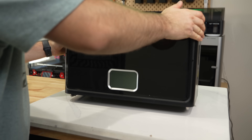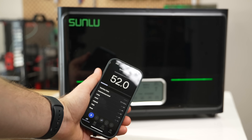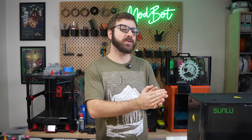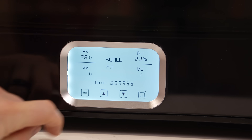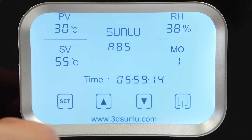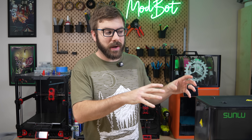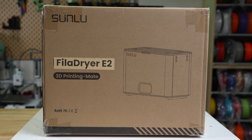Last year, we looked at the Sunlu Filadryer S4, a large form factor option capable of drying four one-kilogram spools at once. A few months ago, Sunlu reached out letting me know they were releasing a new dryer capable of drying three-kilogram spools and reaching 110 Celsius, wanting to send a unit over for testing. I almost did a double take when I read this, because up until now, 70 Celsius has been the cap for any of the dryers I've used. In almost every dryer video I've done, I at least get a few comments saying that the dryers just don't go quite hot enough, so I was really excited about this one and agreed to take a look.